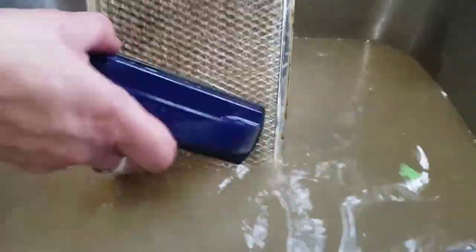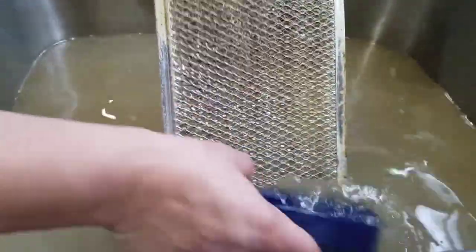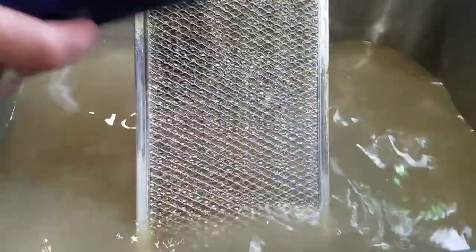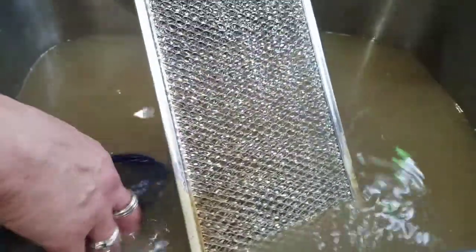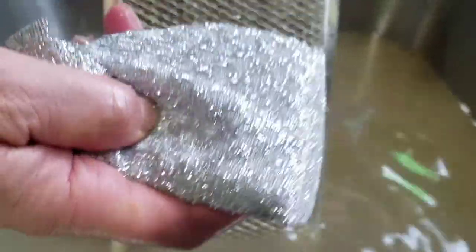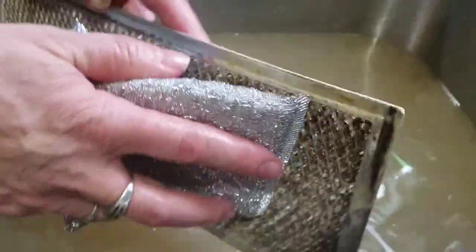You can use the rubber brush — check that out, you can see how that is cleaning it right up. Check out that spot I cleaned there already. The rubber brush works really good. You can see the line where I stopped and where I was cleaning with the rubber brush — really nice.